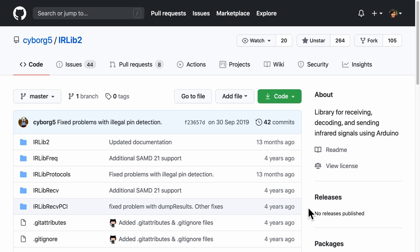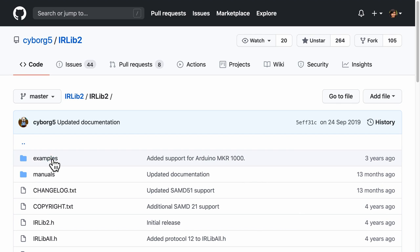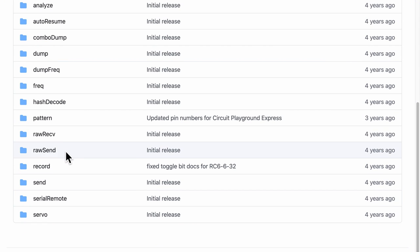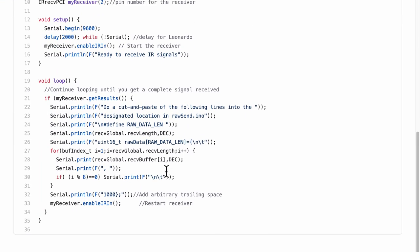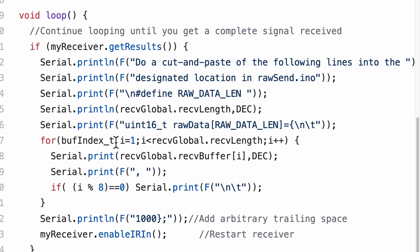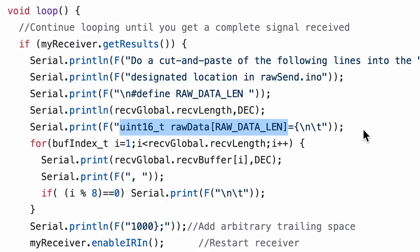There are two software components. One is the firmware running inside the microcontroller, where we record the infrared signals and check the temperature sensor to emit the infrared signal. The second is a web-based software built with HTML, CSS, and JavaScript used to configure the initial setup for the device. The firmware uses the IRLib2 Arduino library, specifically the raw receive and raw send examples. The IR signals received are an array of unsigned 16-bit integers stored in the microcontroller's flash and replayed according to the firmware's algorithm.